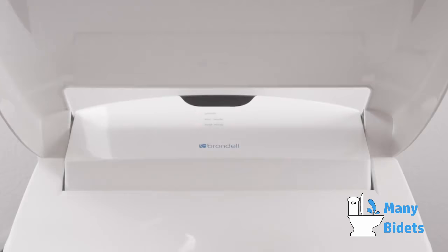Congratulations, your swash installation is complete. Please refer to the owner's manual for instructions on how to properly operate and maintain your swash.